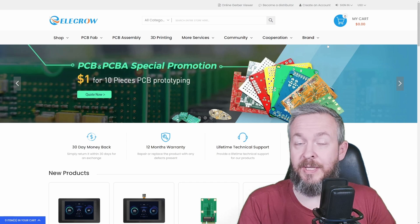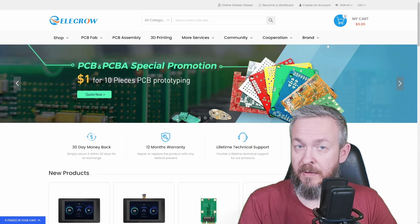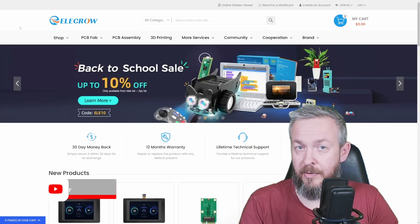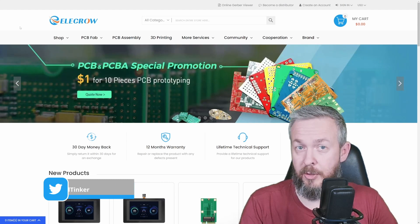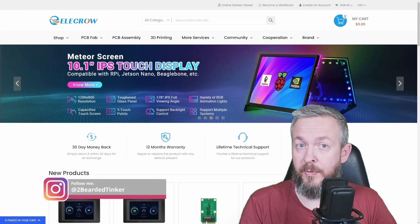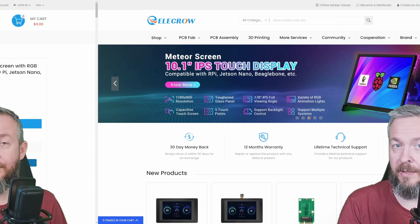Before we start looking at this display, let me first thank Elecrow — they've sent me this display free of charge. If you haven't heard of Elecrow before, go check them out. They are a company selling various bits and bobs for your future projects. And if you do decide to go for this display, check out the discount code in the video description and the link.